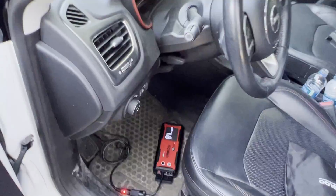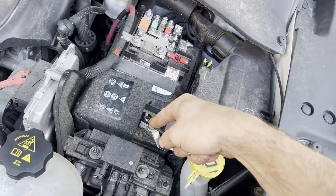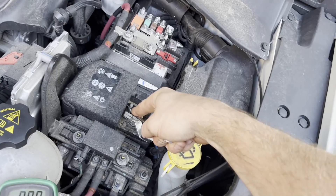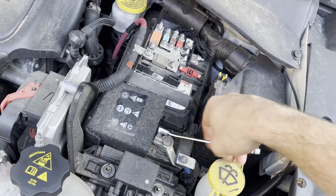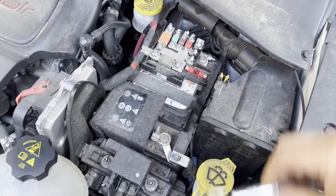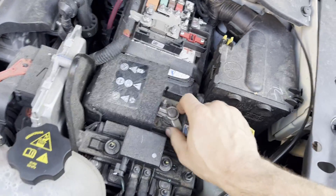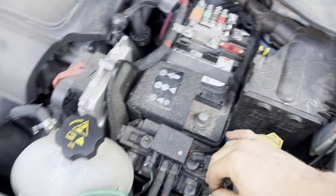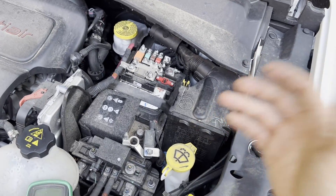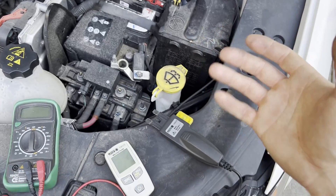Depending on your vehicle, the battery cable hardware may be different sizes. On this 2018 Jeep Compass it is a 10 millimeter. I usually recommend removing the ground first — if there's no ground, it doesn't matter if there's any power, nothing can happen. Just loosen it, wiggle it up, and you're ready to check for a draw.